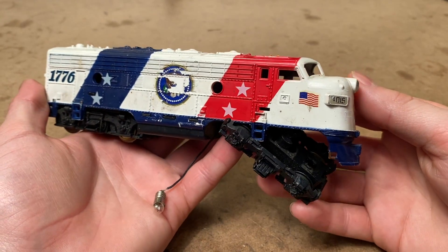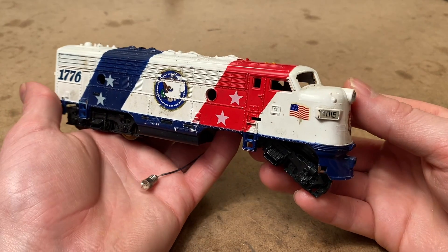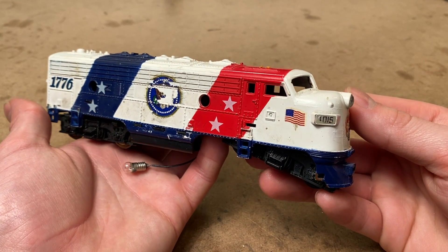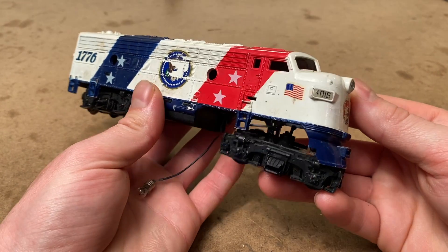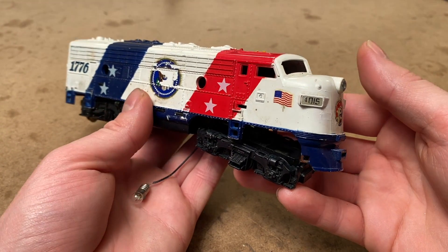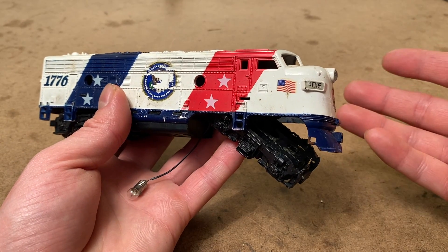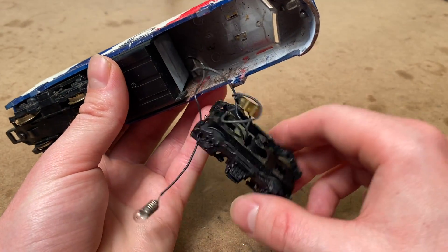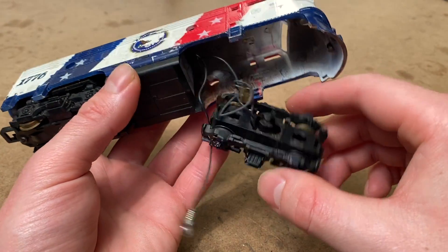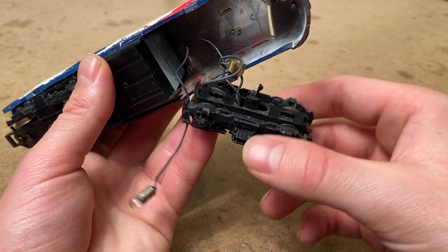In today's video we're going to be working on this really unique Tyco Spirit of '76 locomotive that I picked up on eBay. I found this locomotive in a lot with a whole bunch of other locomotives and I think I ended up paying the equivalent of about three dollars and fifty cents for it, which seemed like a pretty good deal. There is a catch though — the engine's in really bad condition and it's missing some parts.